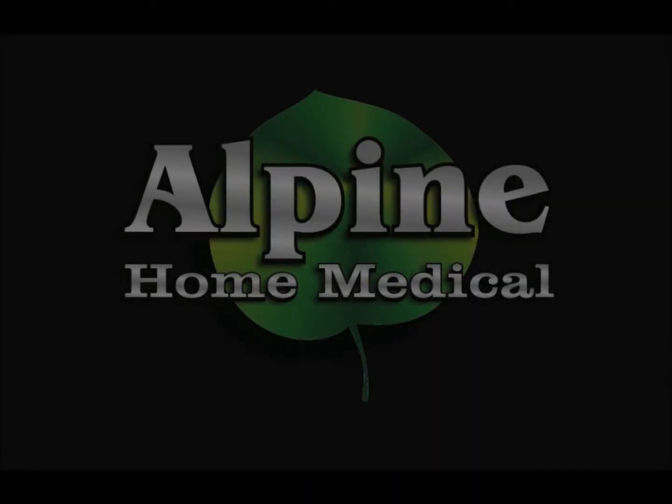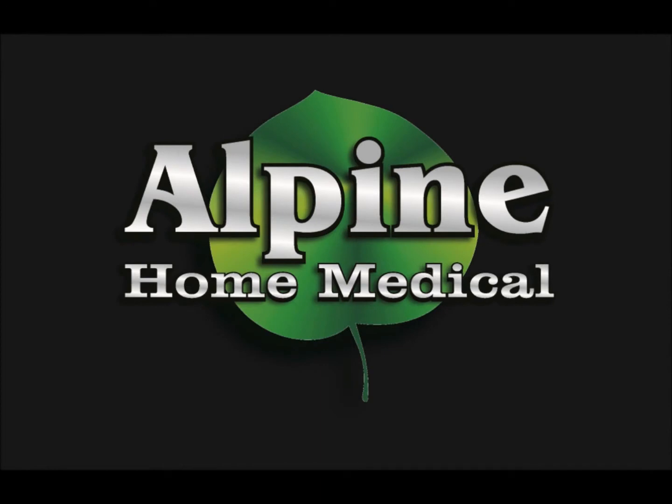So call today to set up your customized replacement program at 801-506-1876. Alpine Home Medical — we bring wellness home.